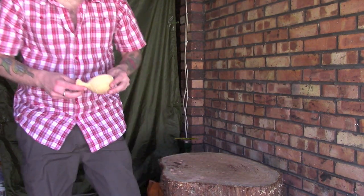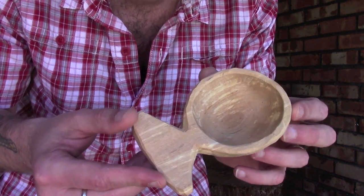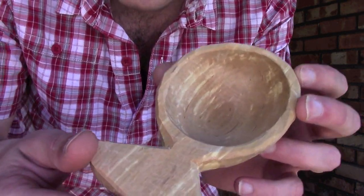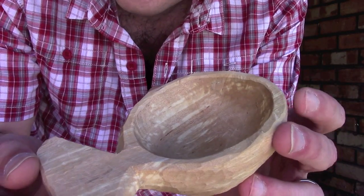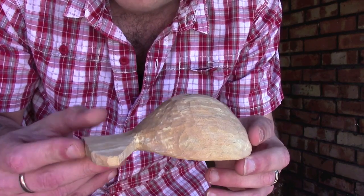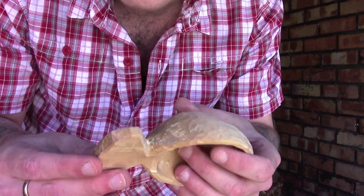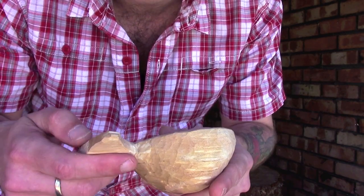Hi guys, I'm Woodcraft Hamster and I just thought I'd do a quick update - part three of carving a kuksa. I've basically finished this off, bar the drying and a bit of final sanding. Hopefully you can see the inside of the bowl is pretty much finished. A little bit of sanding is needed just to get the tool marks out. I've carved it down as much as I'm willing to with my knife, and once it's dried I'm going to sand off the handle and make it nice and smooth and rounded.